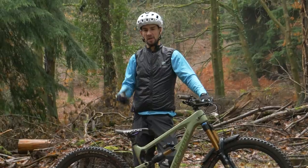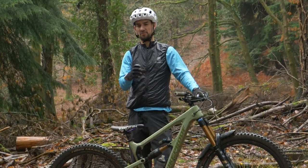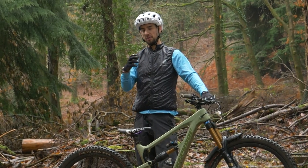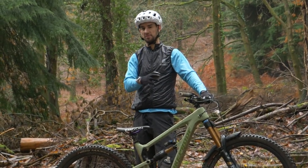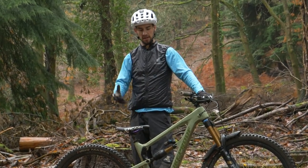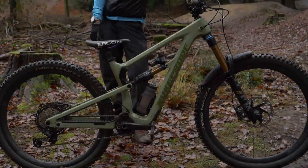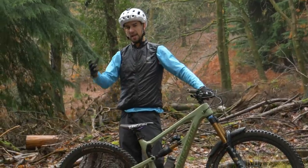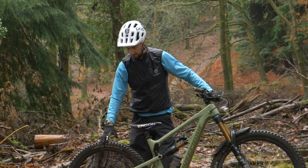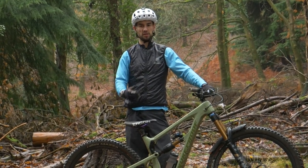If you've ever seen any BMX racing, you see those guys and girls on 20-inch wheels — everything's rock hard, tires are rock hard. They use pumping a lot, so once they're up to speed, they're making a massive amount of speed from the back of jumps, particularly. Bike setup does come into this. I'm riding my Mega 290 today, my big wheel 29er bike. You just have a bit less space to move around on a 29er compared to a 26 or 27.5, so it does restrict your pumping just a little bit, but you can still use it an awful lot.